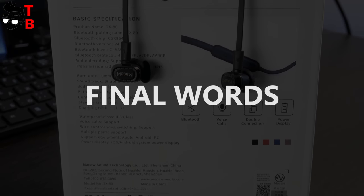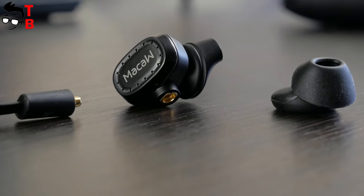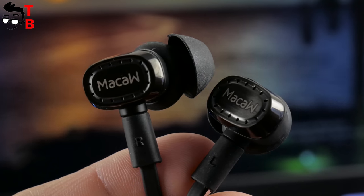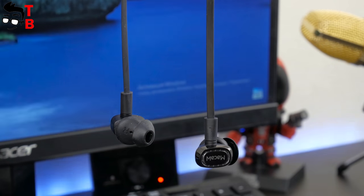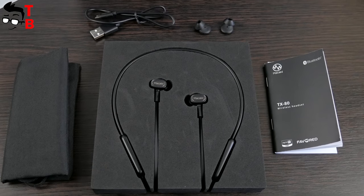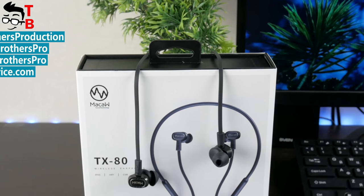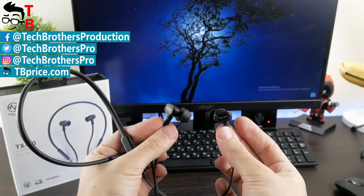Mako TX80 is a very good Bluetooth headphone for its price — it costs only $35. For this money, you get a Bluetooth headphone with waterproof protection, high build quality, good sound quality, and long battery life. I also want to note the premium packaging, so it will make a very good gift for your friend. Thanks for watching! In the description you can find links where to buy the headphones cheaper. Subscribe to our channel, TechBrothers.